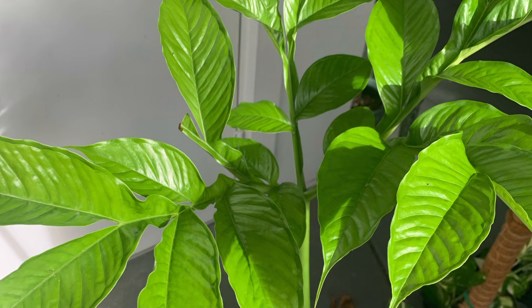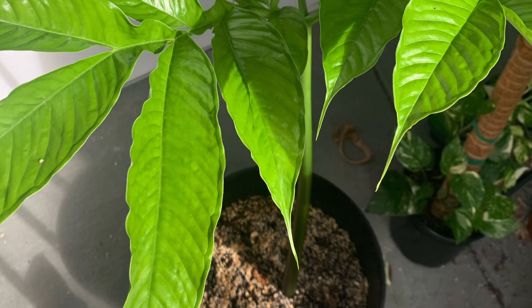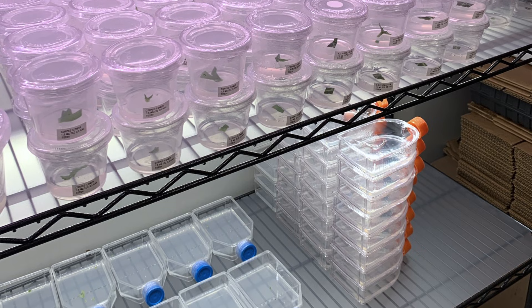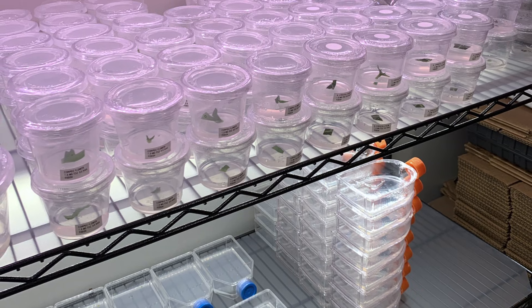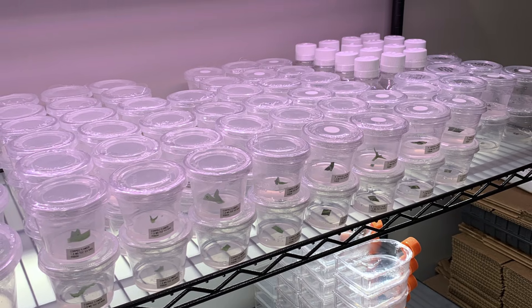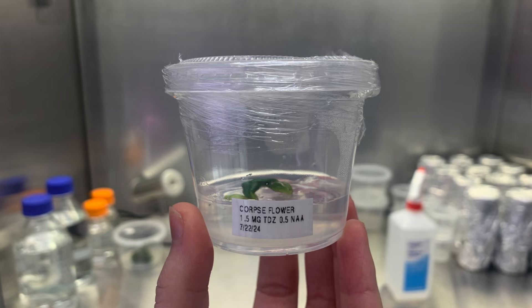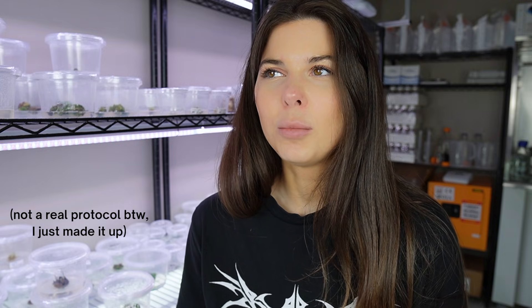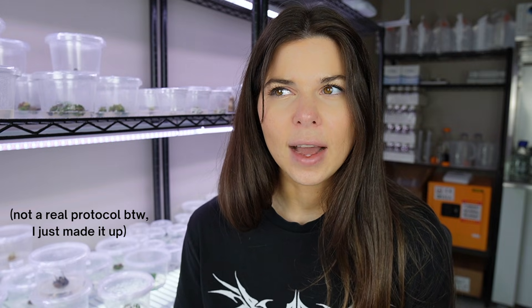My corpse flower did enter into its third leaf cycle this year so it should bloom sometime in the next seven years hopefully. But since it's actively growing right now, about two weeks ago I was able to replicate the experiment from last year and actually put around 50 or so explants into tissue culture. The media I used this time around contains 1.5 milligrams per liter of TDZ and 0.5 milligrams per liter of NAA.